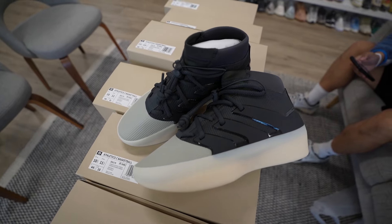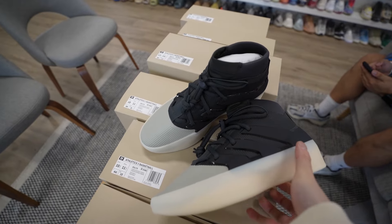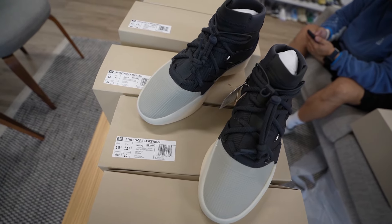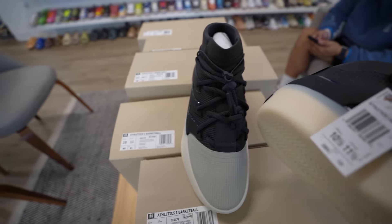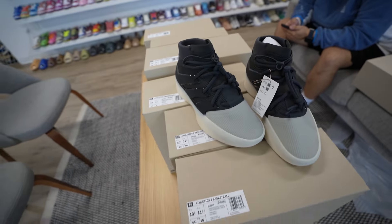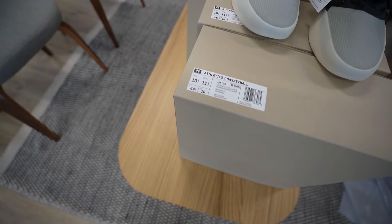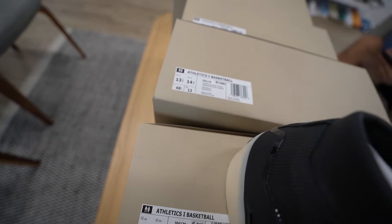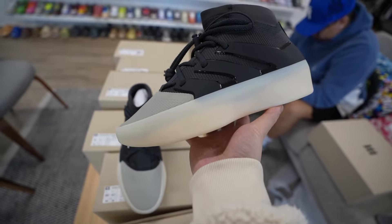Alright guys, we just got some more pairs of the Fear of God Adidas basketball shoe. This is the carbon sesame colorway. There are a couple other colorways that dropped as well. I personally am a fan of these — just waiting for my size to come in. Here's what they look like up close. A lot of people have questions on sizing, so we're about to have Isaac try one on. We have a size 5½, 10, 10½, and some bigger sizes — 12, 12½, and a 13½. Just hop on our website to see what's currently available.